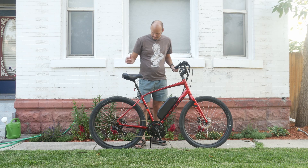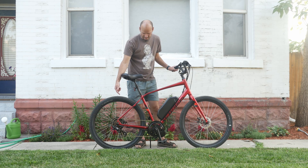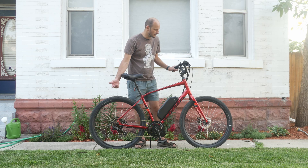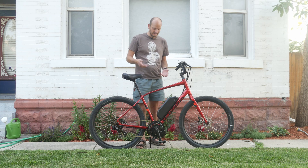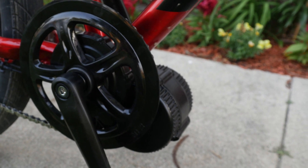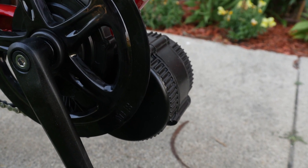It's got disc brakes and a mega range gear in the back, which is perfect for climbing or just cruising slow. It does have Shimano Tourney derailleurs, which is low end, but it works fine for this. They didn't need anything crazy, so we went with the BBS02 Bafang motor. It's super reliable, super powerful, and it's really efficient.